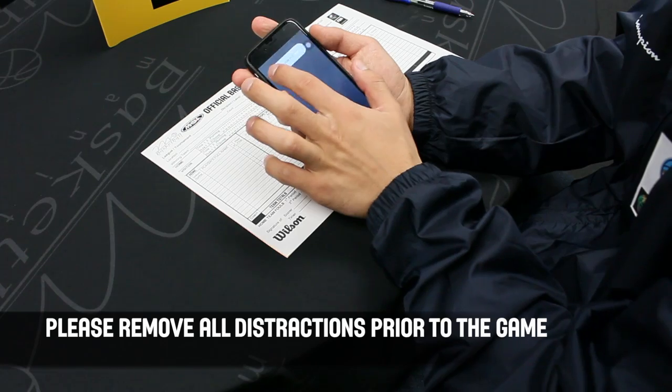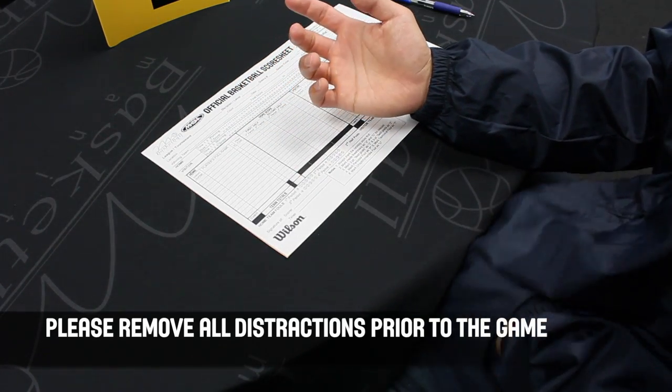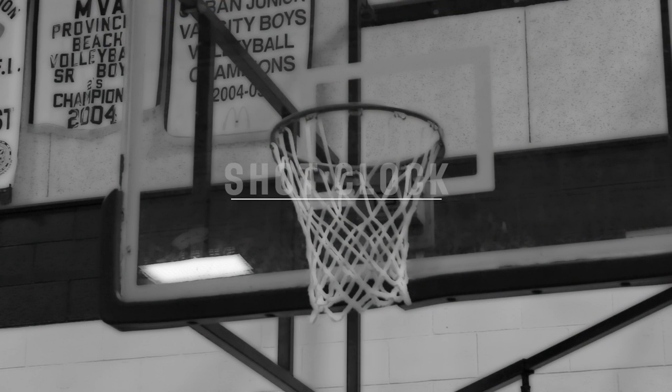It is important that you remove all distractions prior to the beginning of the game. This includes electronic devices and asking non-officials to leave the table.